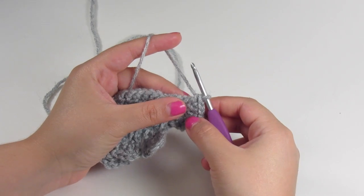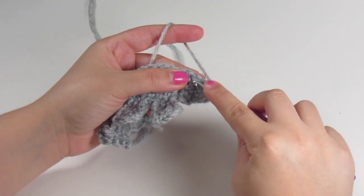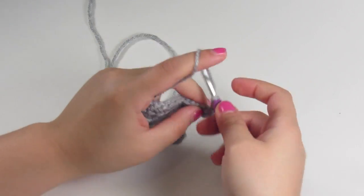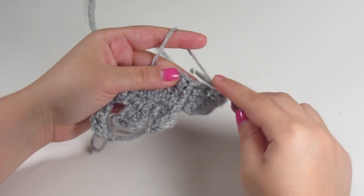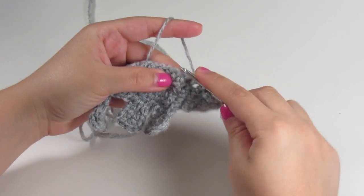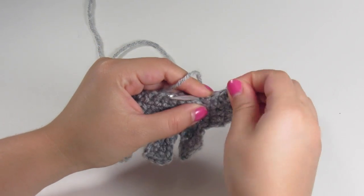Now we're going to start to work on the top portion of the bear. We're going to start by single crocheting, chaining up three, and single crocheting back into that same space — and that will make the ear. Slip stitch twice, and that should take you back to the main part of the body. And you'll see his head start to form.